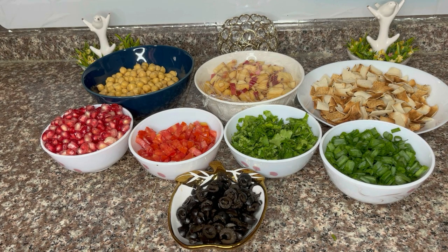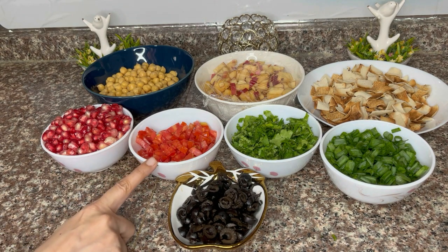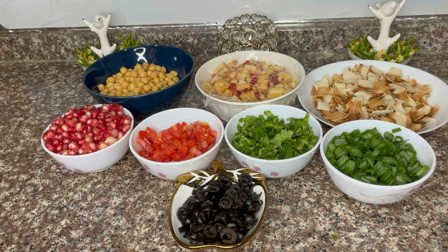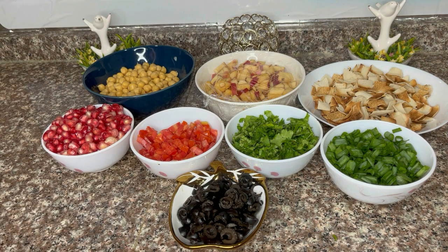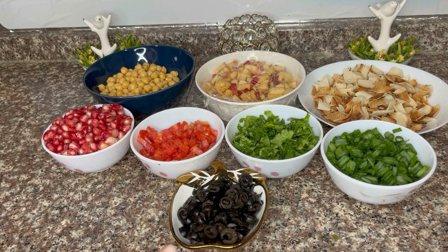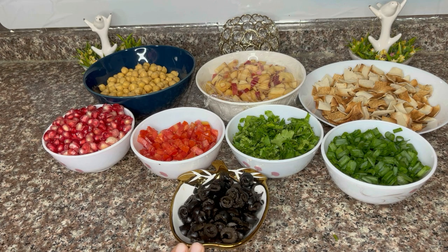Otherwise the salad will not come together. Secondly, we have one chopped tomato. It depends on your taste — if you like tomato in your salad, you can add two tomatoes. I only add one. We also have olives; this is your choice. If you like olives, you can adjust the quantity.